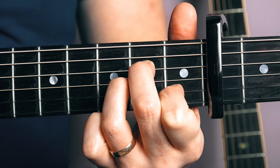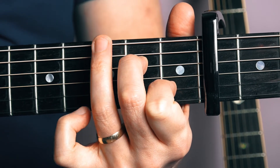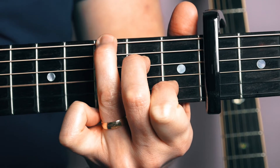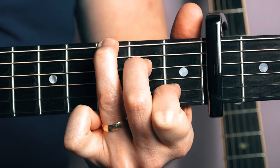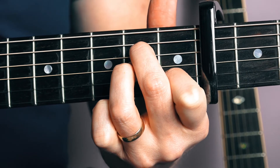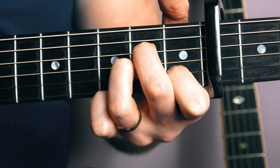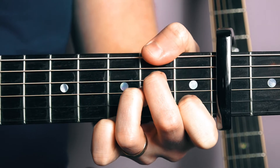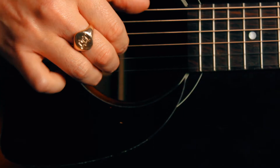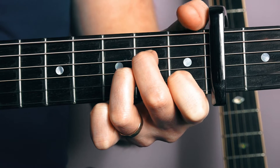Our next chord — we're going to lift off our third finger and put it on the sixth string at the seventh fret. Then we're going to put that back in the A minor shape, so we're going to put that third finger tucked under the second finger on the sixth fret again. And we're going to use our thumb over the top and put that on the sixth fret of the sixth string, and then move our thumb down again.